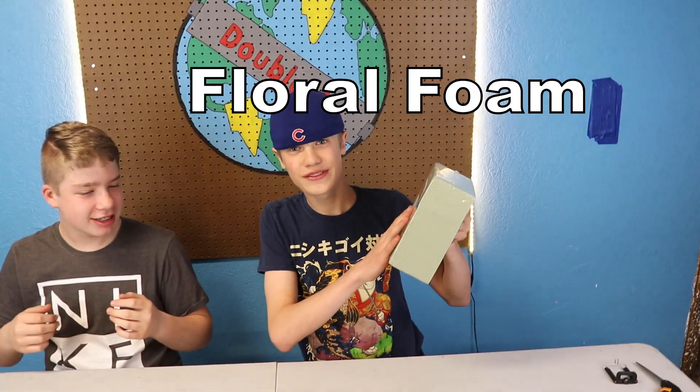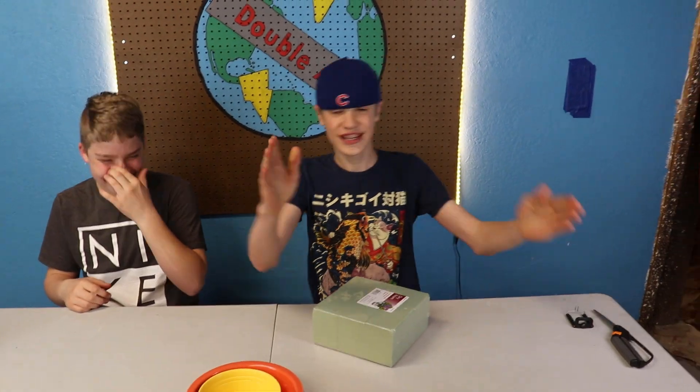Satisfying item number one: crushing. Let's get into this. It's so dusty. On this channel we don't promote pollution. We're gonna cut this foam in half. Please, can you cut it in half?